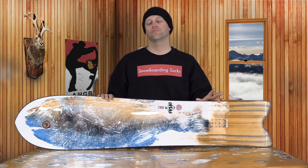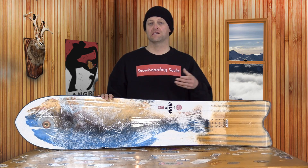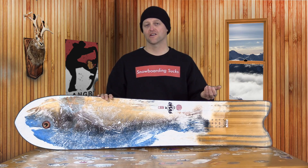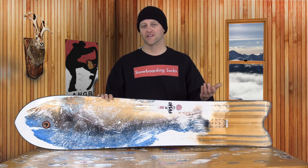It also isn't a bad thing for when you're turning on a groomer. You have that narrower tail, and with the side cut and everything, you can actually engage the board a little bit differently and get it to turn. It's not something that every snowboard has, but it's there, and it's something that I've noticed repeatedly over the thousands of boards that I have tested.